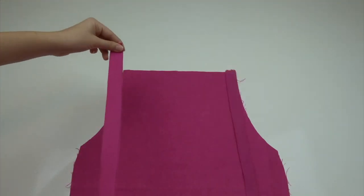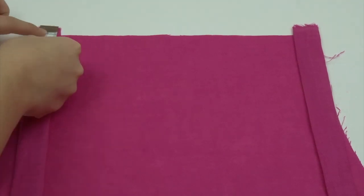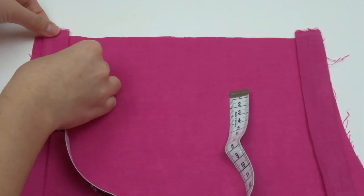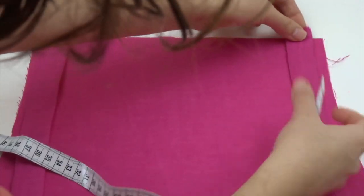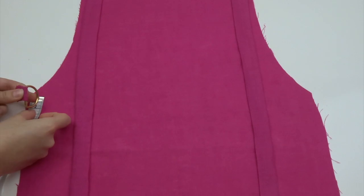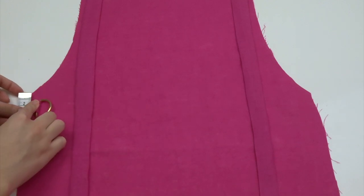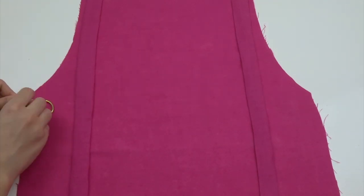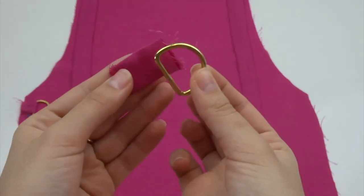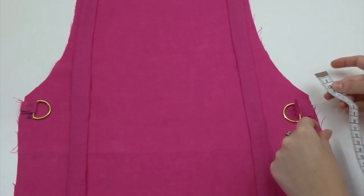We're going to take our front piece of the apron and with it facing up, position each tie in each top corner. Measure each tie 1.5cm in from the side edge and leave 1.5cm of the tie in the top edge seam. Leave the ties hanging down through the front of the apron. Then taking the D-buckles, fold each tab over the straight edge of each D-buckle. From there we're going to pin them at the waist just below the finish of the curved edge or the armhole of the apron. Measure 1.5cm in from the edge and have the D-buckles facing into the centre of the apron so that the tabs and buckles will be sandwiched in between the front and back pieces.